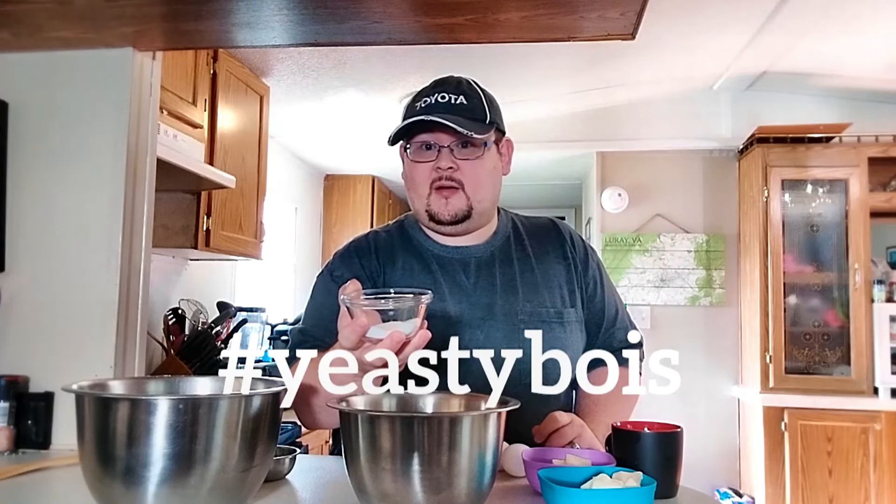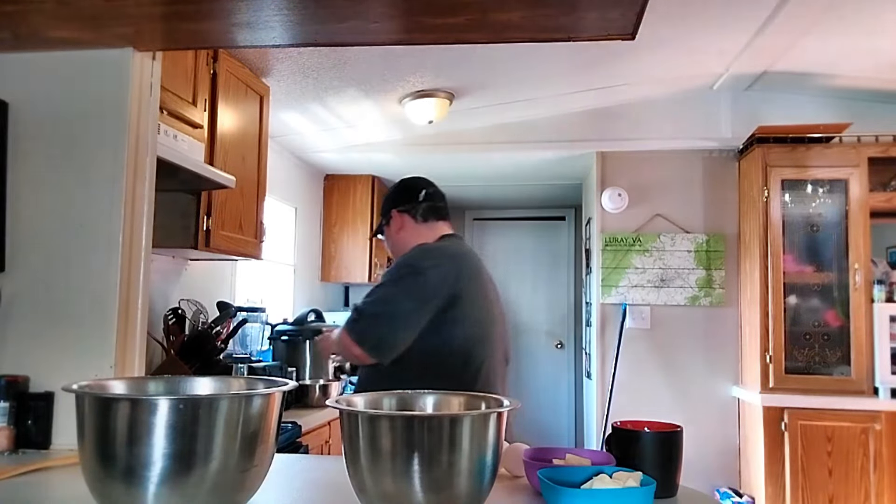You might be wondering why I have two different bowls set out for two different kinds of batters. We're going to be using the same dough but two different apples — the traditional granny smith for one batch, and honey crisp for the next. In each bowl is one and a third cups of all-purpose flour, two tablespoons of granulated sugar, a teaspoon of active dry yeast or rapid rise, and a half teaspoon of kosher salt.